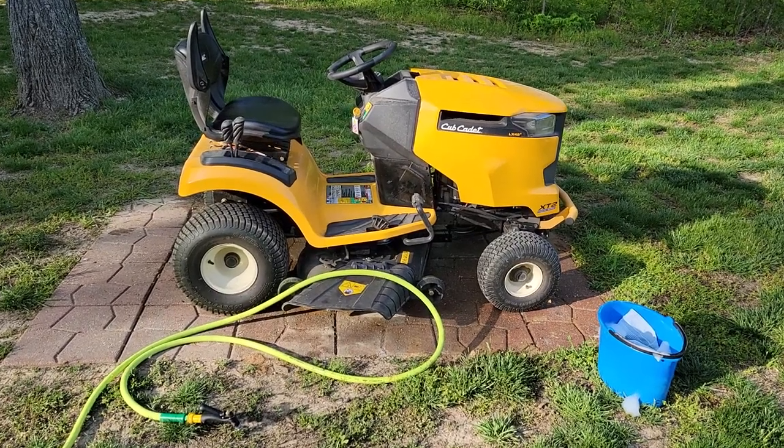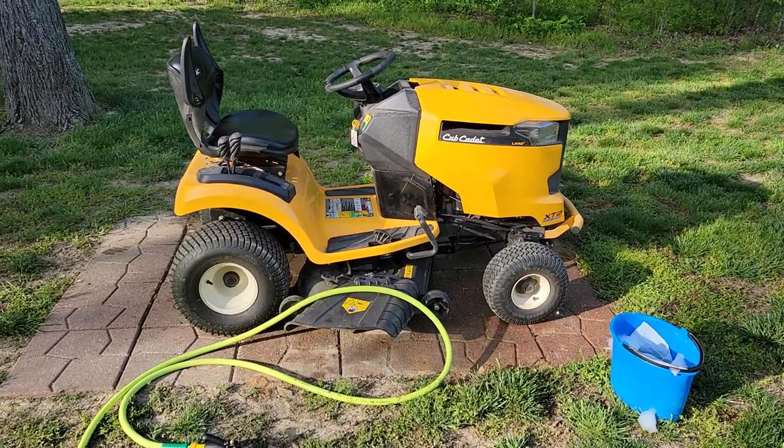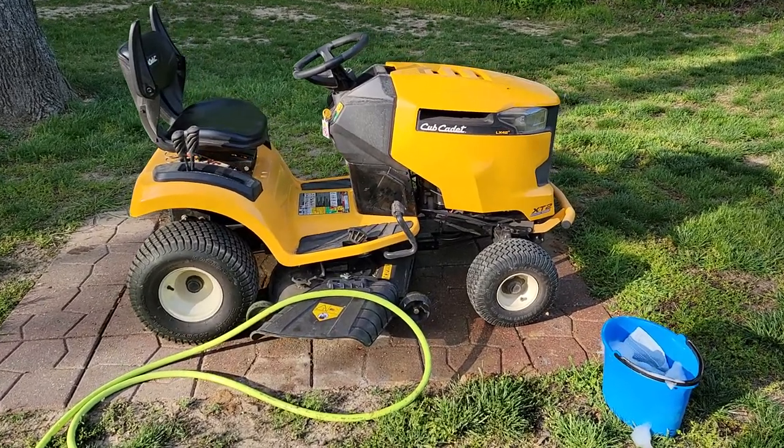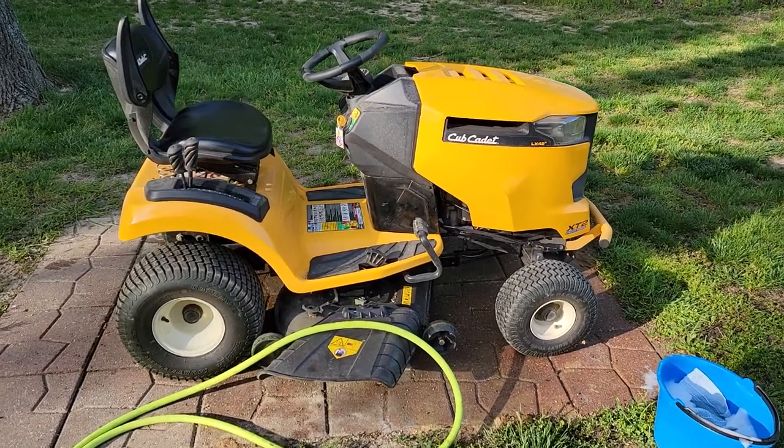Hello everyone, this is Just a Dead. Today I'm going to show you how to wash a lawnmower. This may seem pretty simple, and it is relatively simple, but there are a few areas you do need to watch out for and not get water in. I'm going to show you those areas.